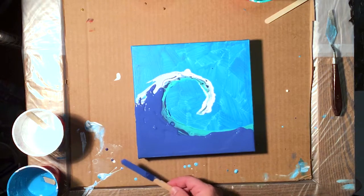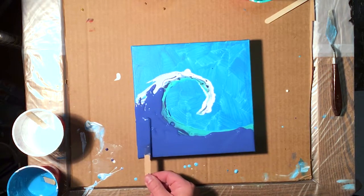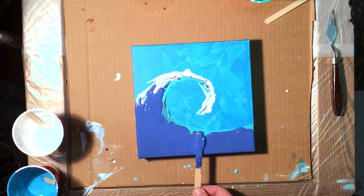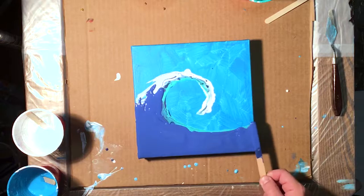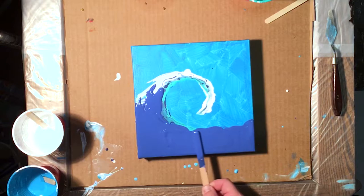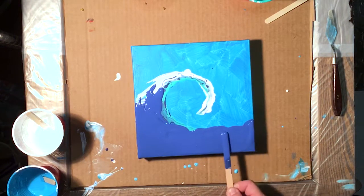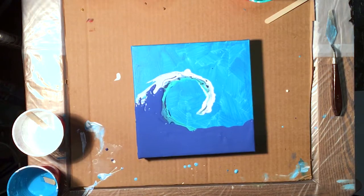My little grandson Carter — he has a YouTube channel, he's 12. He edits his own videos and puts in sound effects and all kinds of stuff for games and junk like that. I'm so proud of him. He's coming out here to Utah on Wednesday and we're going to show him a good time.